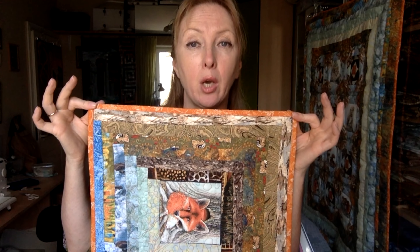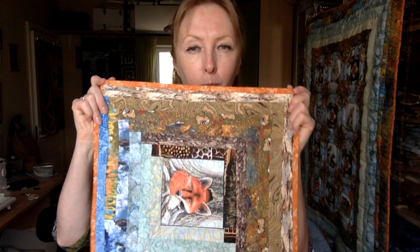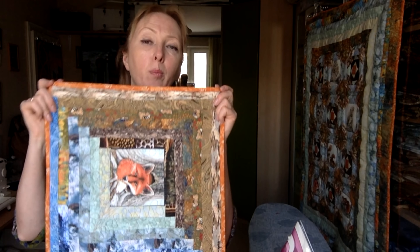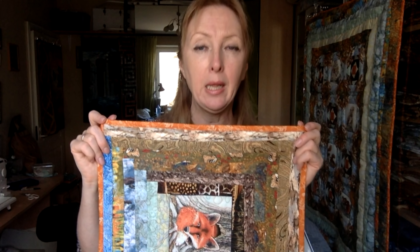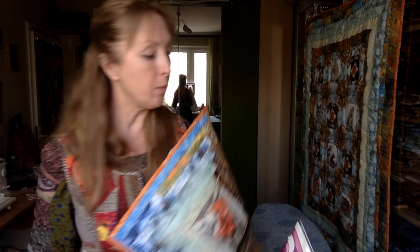Итак, у нас прямострочная машина. Долевая бейка шириной 3,5 см и длиной при подушке 40 на 40 — примерно 180 см. То есть это периметр плюс 20 см запаса на развороты углов и на перекрытие. Фактически наволочка у меня готова.